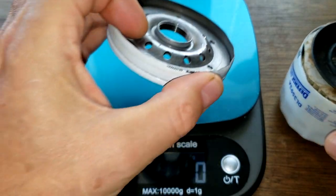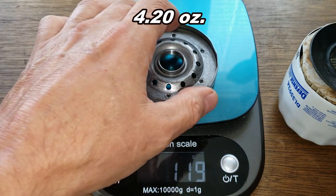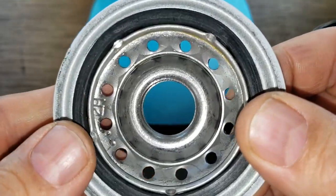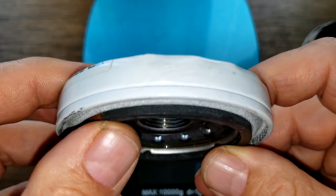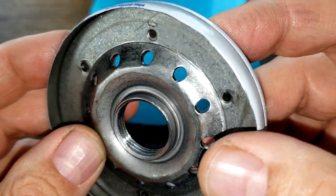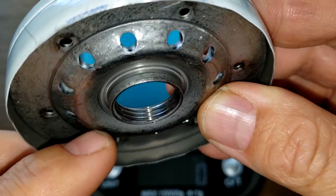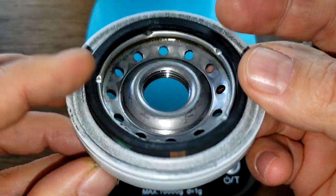Let's check out the base plate - it weighs 119 grams. Taking a look at it: you've got your 12 holes, you saw the o-ring gasket. It's got a fair amount of threads - nice. This all looks nice.